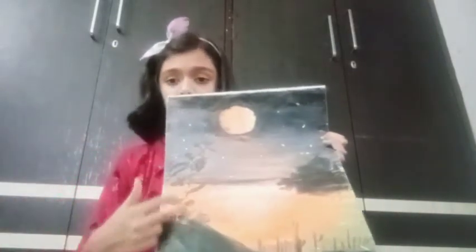I will show you the shades here. I have made black color here, here I have made black color here.